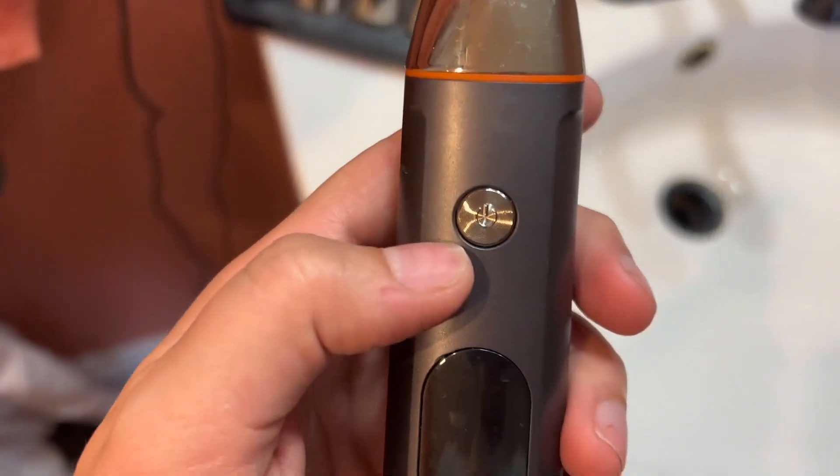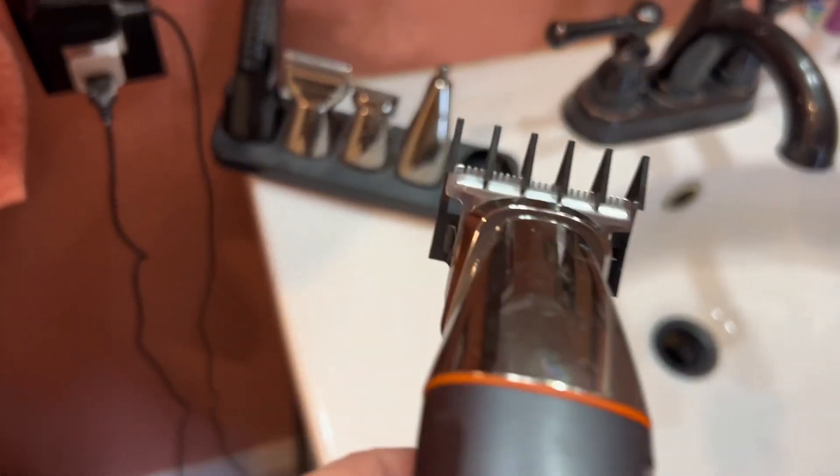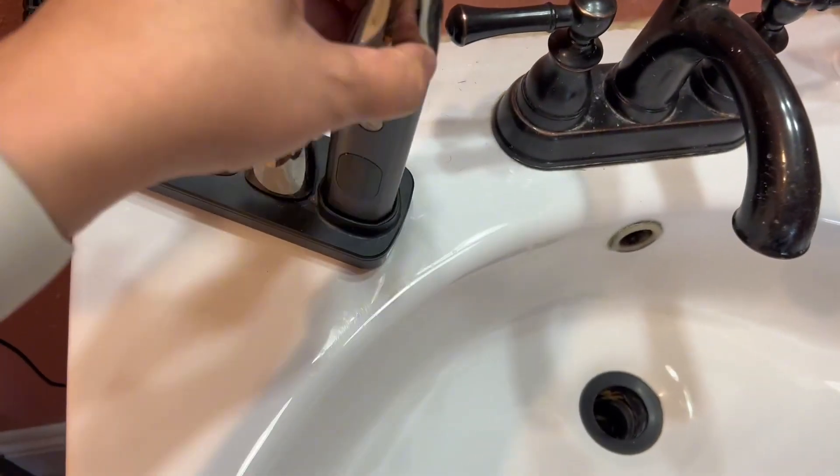It has a simple on/off power button and a digital display screen. This is what the blades look like here. You start and stop them and then it also comes with the various heads for your lengths as well.